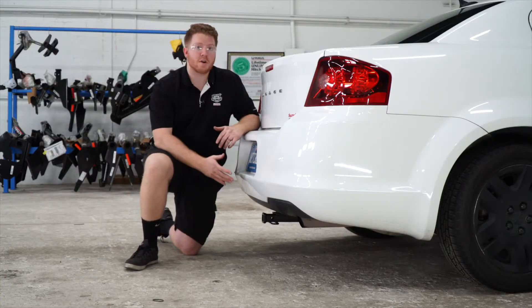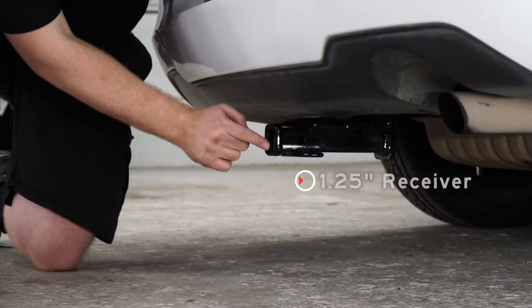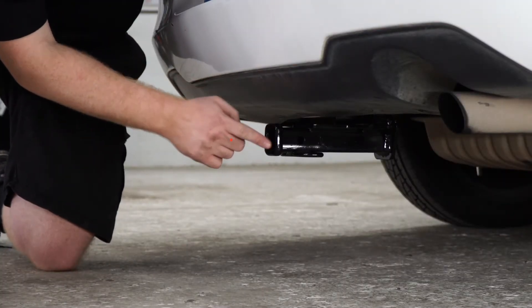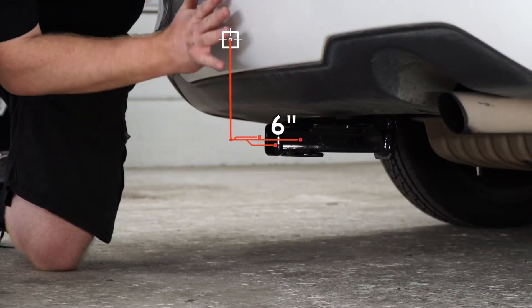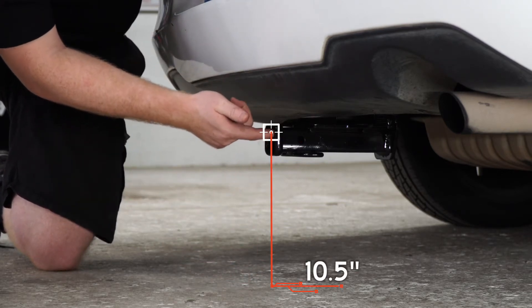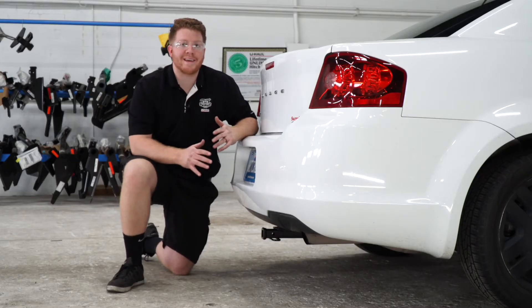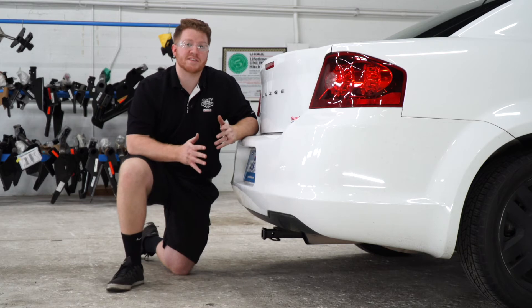We went ahead and pulled the car down onto level ground to show you some measurements for your hitch accessories. This is an inch and a quarter receiver, and from the pinhole to the edge of the bumper is six inches. And from the ground to the top of the inside of the receiver is 10 and a half inches. That will help you determine the length, rise, and drop for your hitch accessories.